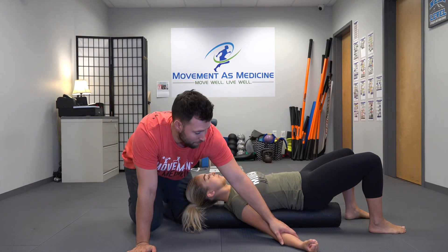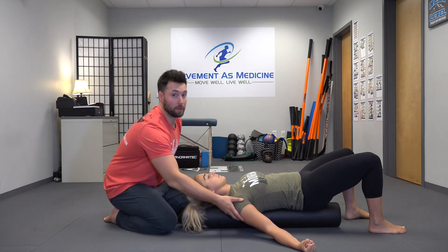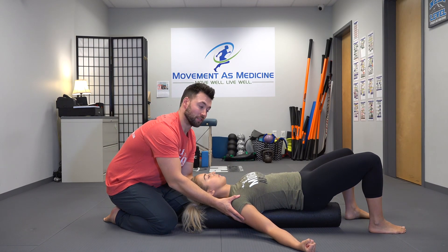Then we want to rotate our palms up, and we want to get the client to create a fist and squeeze it tight. This is going to encourage some radiation from the grip all the way up in the shoulder to help develop some neurological drive into the rotator cuff and all the other stabilizing muscles around the scapular thoracic joint.